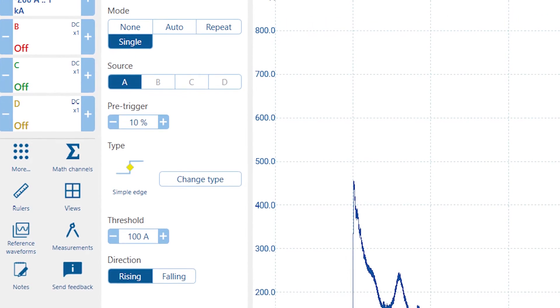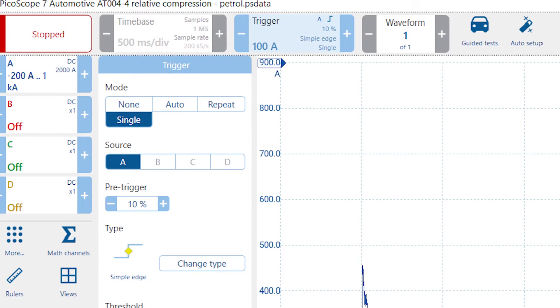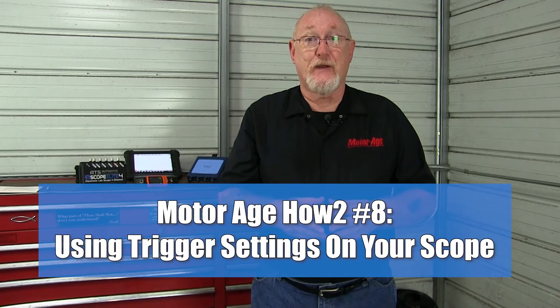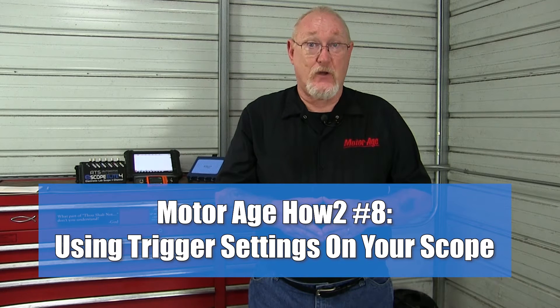Once my initial settings are made, I still need to do one more thing: I need to tell the scope when to start displaying the data. This is called triggering. You can learn more about triggers and how they're used in our video, MotorAge How-To number eight, using trigger settings on your scope. You'll find the link to that video in the video's description, and you'll also see informational cards that will allow you to access the link directly.